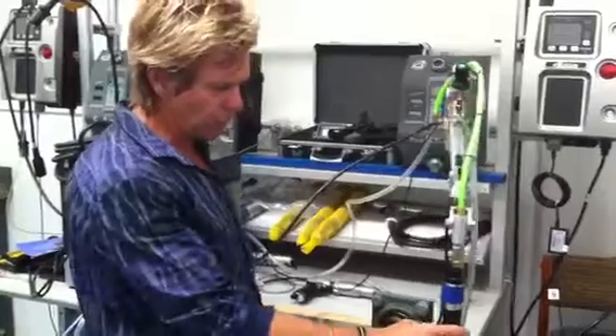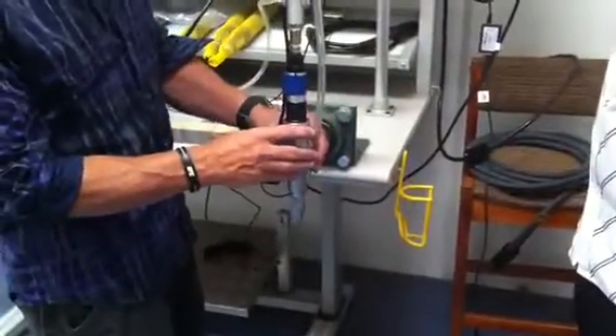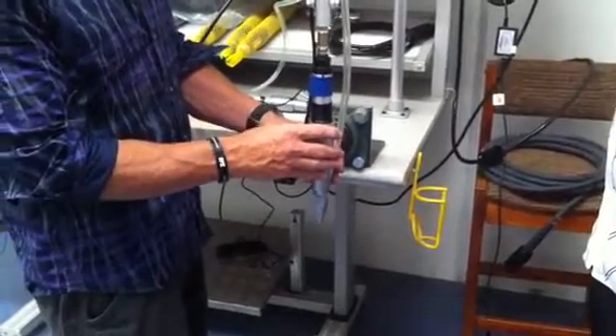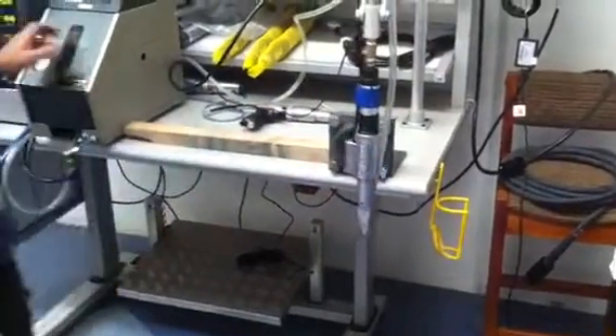We have a screwdriver, which is a Yuru screwdriver, and we have a blow-feed tube attached. Now the blow-feed tube obviously provides the screw to the gun, and that comes via the screw feed mechanism.